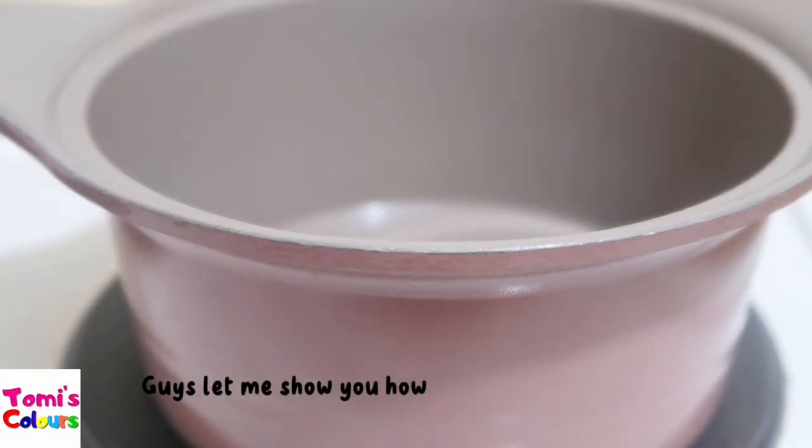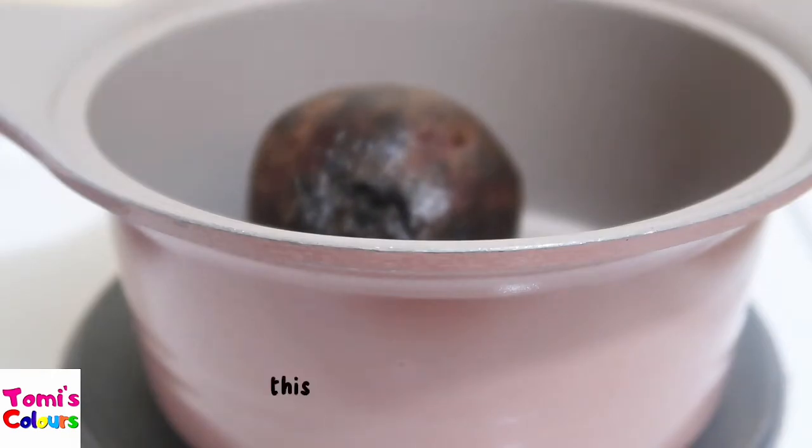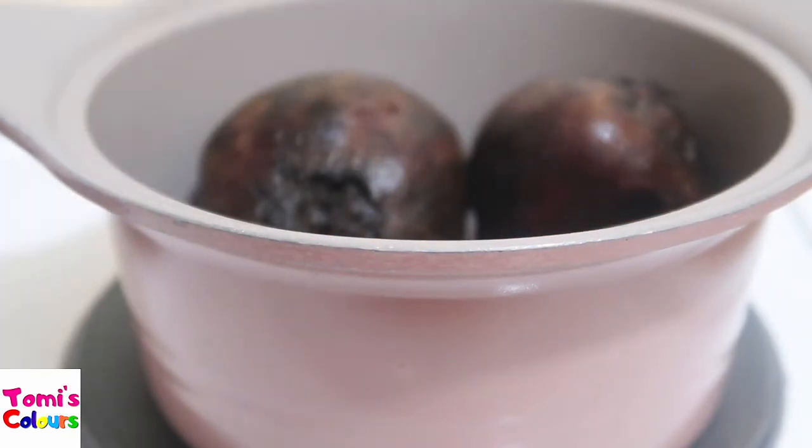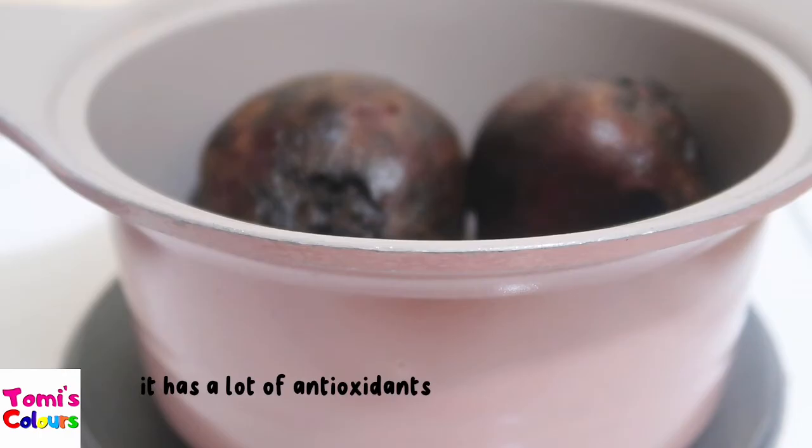Let me show you how to make this wonderful beetroot drink. This is for best immunity and your health, for long life. Taking beetroot is so good — it has a lot of antioxidants that your body needs.